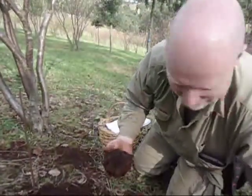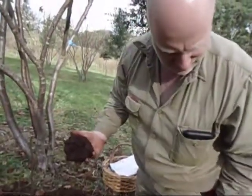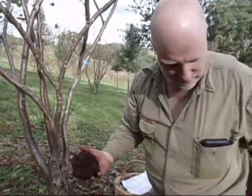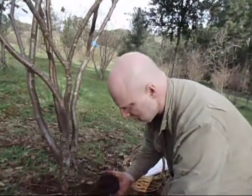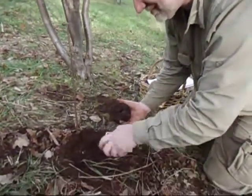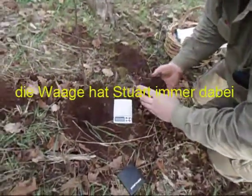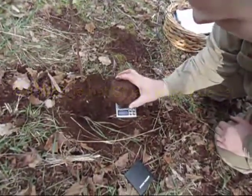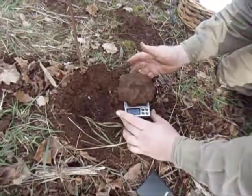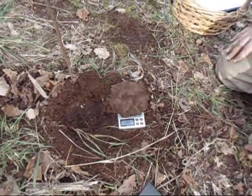What do you mean, how many grams? It's got to be close to 400. 375. Oh, very good. A big one. A nice big one.